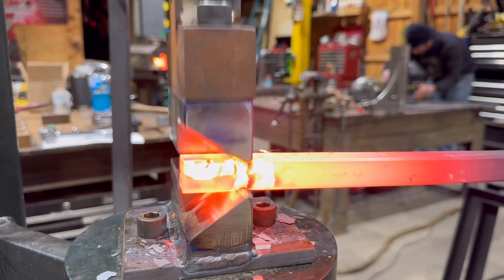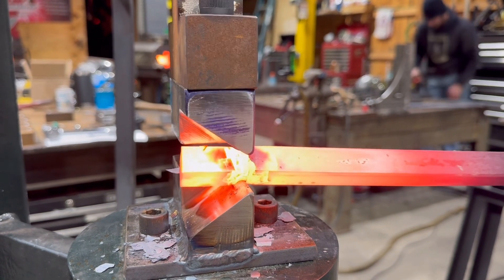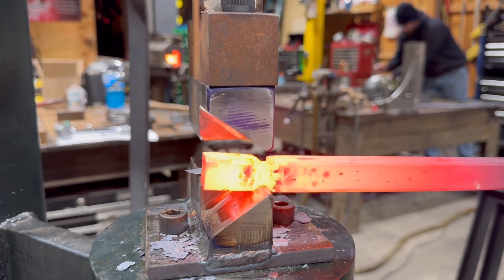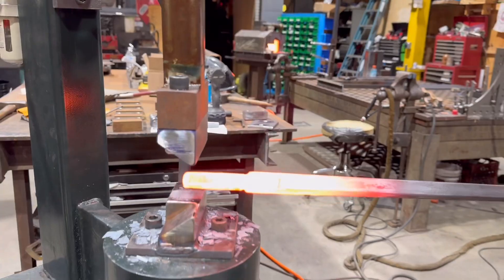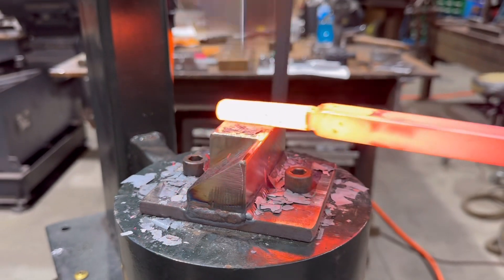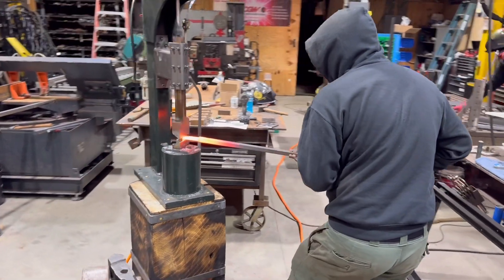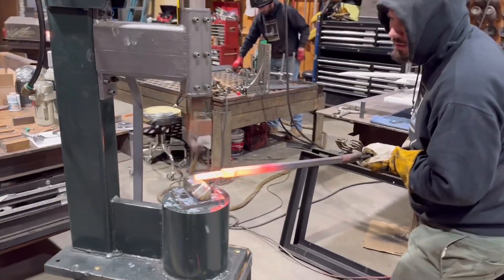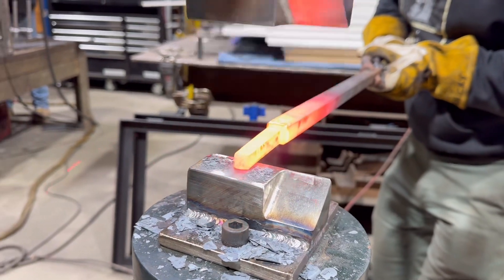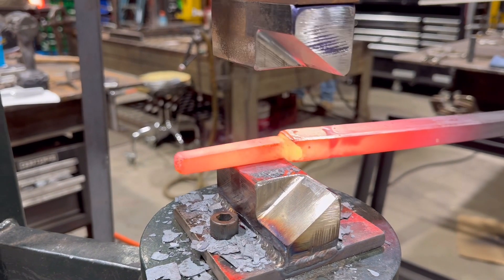Once we got forging with this thing I was so impressed with the control and just how good it felt. The first die you see here is a butcher die we made up for doing shoulders on a tenon — it's not quite sharp enough, but I didn't want to make it too sharp to begin with. You can see it's just isolating that mass and creating a really nice shoulder, and then you can hammer out on the flat portion of the die to pull the tenon down. This hammer is so fast that it really does a nice job of pinching that material off to make that shoulder.